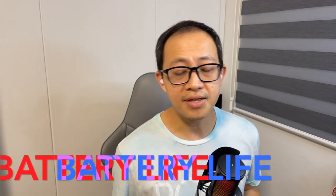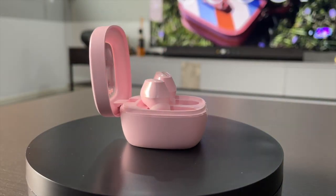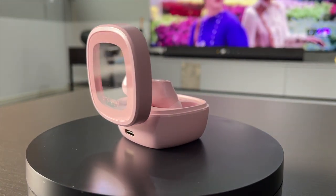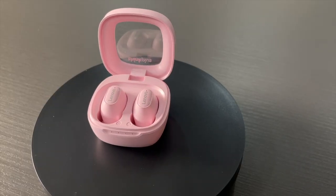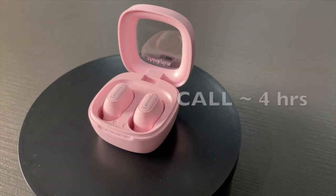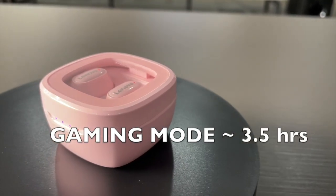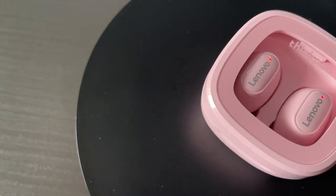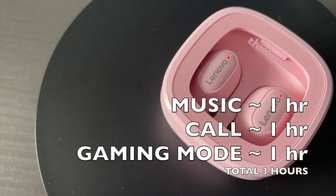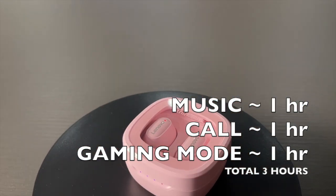In terms of battery life, the earbuds have a rated 30mAh capacity. The manufacturer claims around five hours of use, and on my personal testing I was able to get close to five hours at 100% volume. For phone calls I got around four hours; on low latency mode around 3.5 hours; and in mixed usage — one hour each of phone call, music, and low latency mode — I got around three hours total.